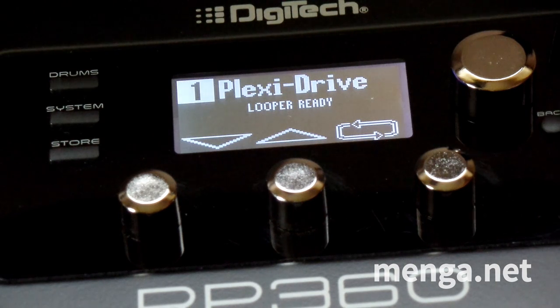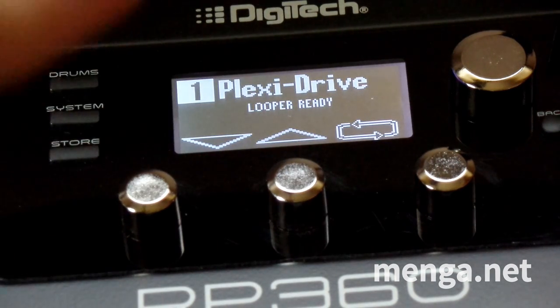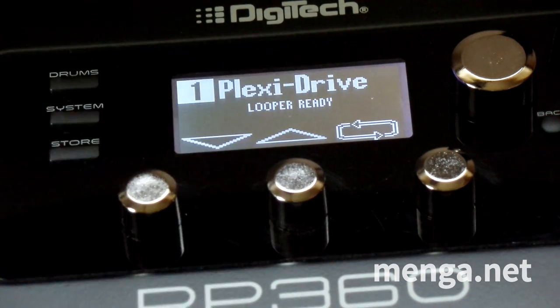Sounds pretty good, but a little bit on the weak side. I mean, you don't want it too hot, but anyway. So to modify a setting on the RP-360, you can do it with software, but I'm going to do it with just the pedal.